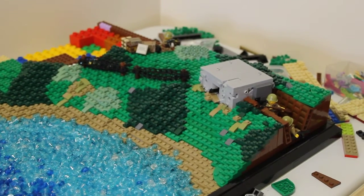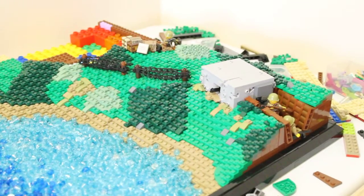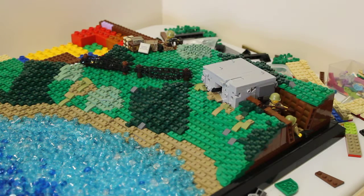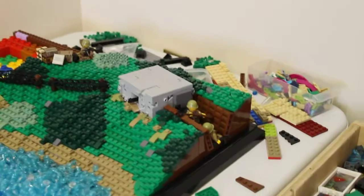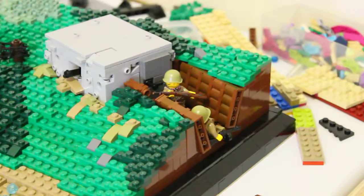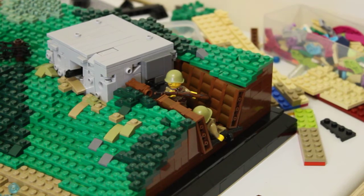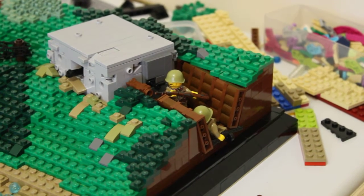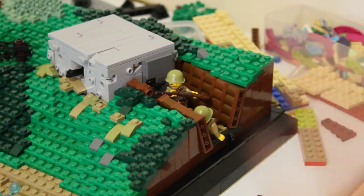Basically what I've got going on down here is I've just got more dark tan running all the way along to resemble where the water comes up when it gets high. And down here I've got a trench with a couple of Soviet soldiers in it. It's going to be running on a diagonal because I don't want really straight stuff in the model, so I'm trying to make as much stuff as possible running on diagonals.